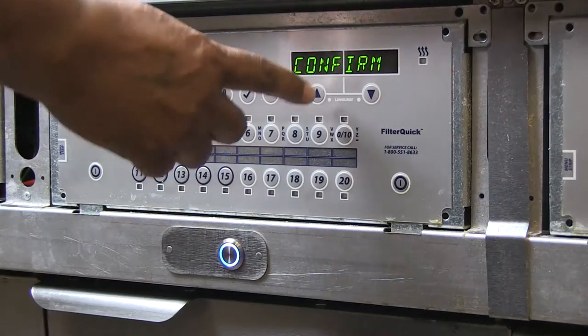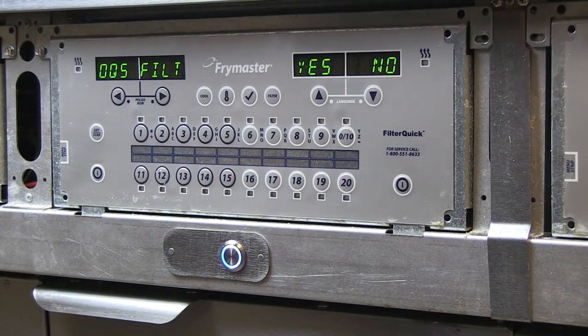Flushing is displayed and oil flows through the fry pot. Confirm the vat cleaning. OQS filter is displayed.